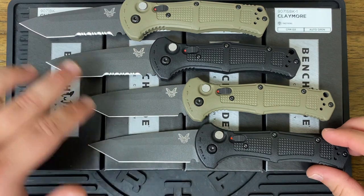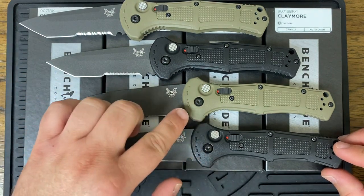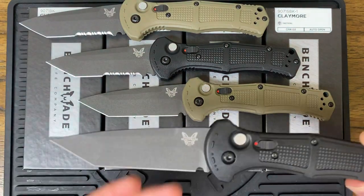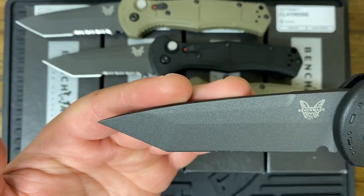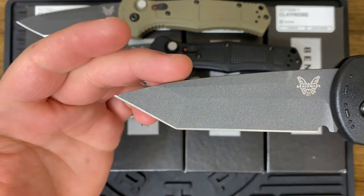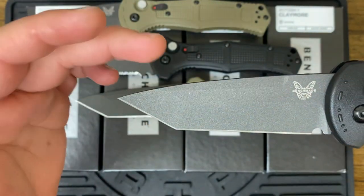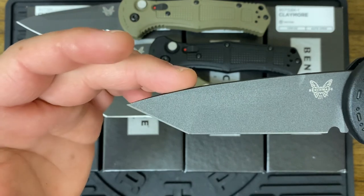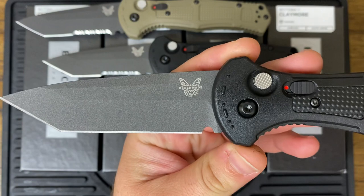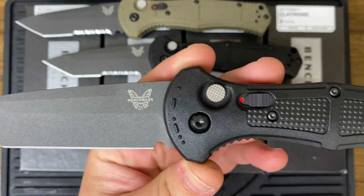Two of them are without the serrations, which would be available in the black, and then they're calling this the Ranger Green. And then we have the other two with the serrations. The handle is identical to the other model — the Claymore design.